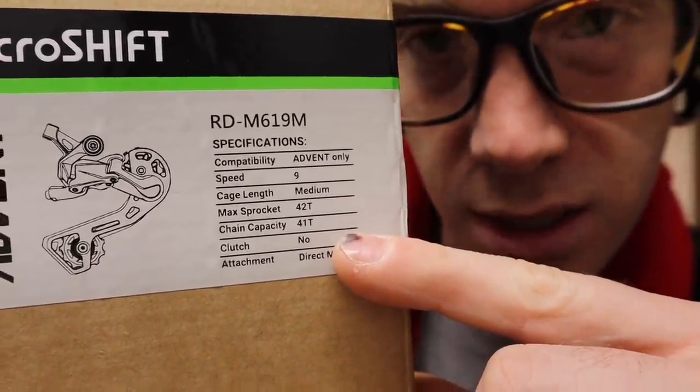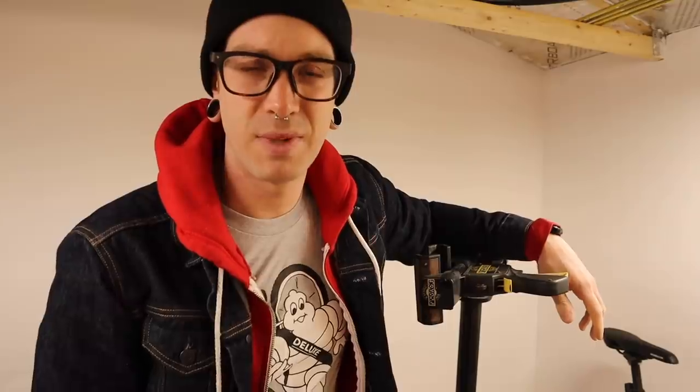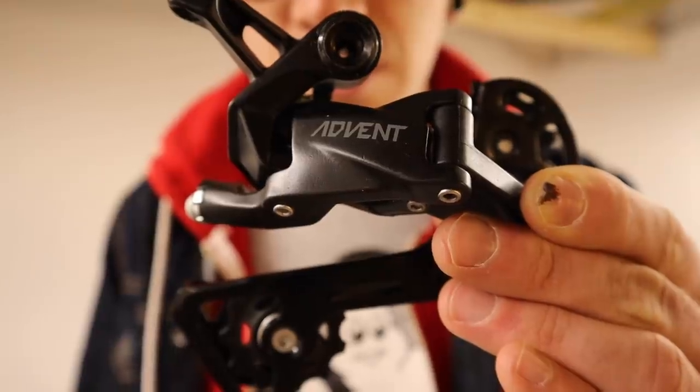I wanted to try it with the eight-speed Claris groupset on the bike — they say it won't work, that's point one. Point two: I bought one. Bonus point: turns out Microshift makes a non-clutch version of this derailleur. I didn't believe it at first, but once I read it, I realized it was too late anyway — shipping was ungodly expensive, so I figured I may as well just try this one and see if the indexing works.